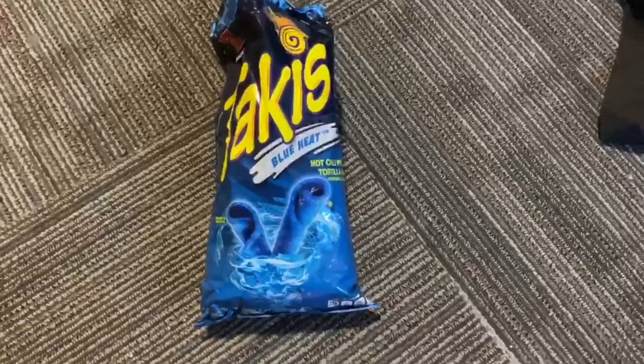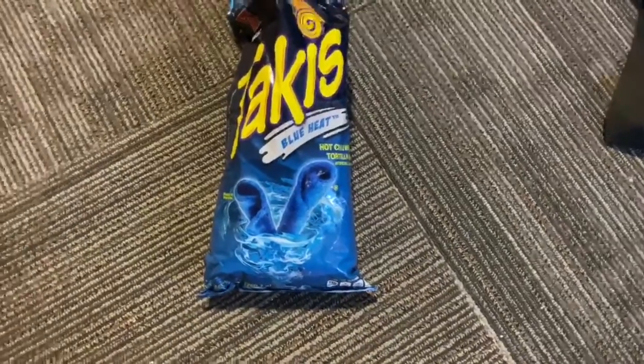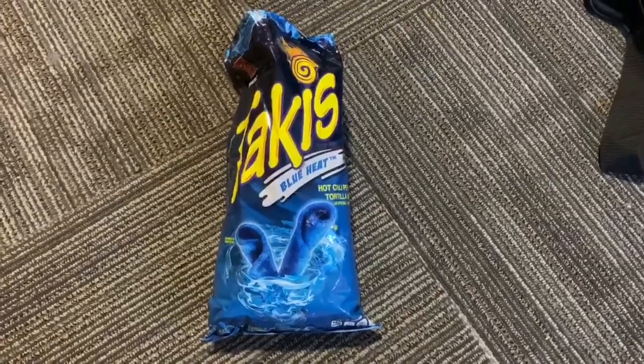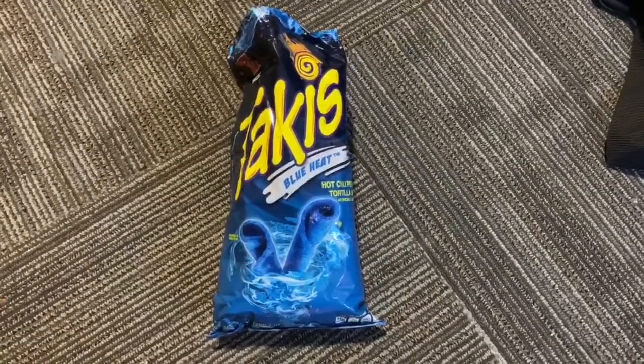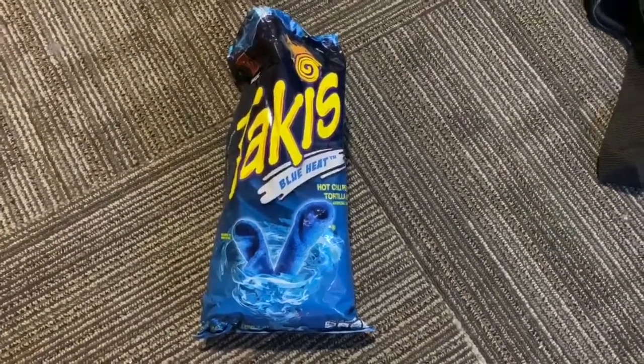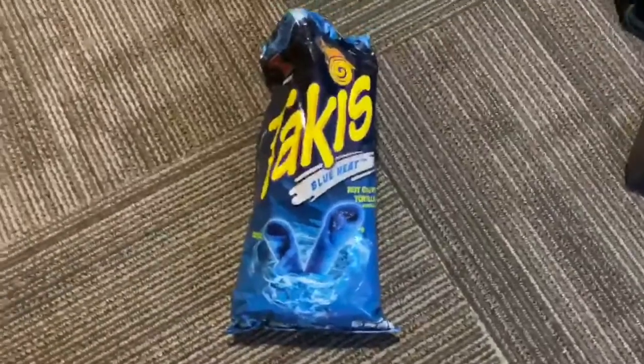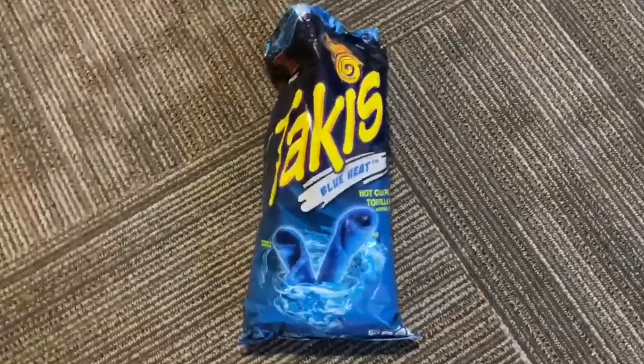Alright, what's up guys, Eric here. This is gonna be another video for the channel. Today I'm gonna be trying these Takis, except this is Blue Heat, which I've seen advertised but I've actually never seen in person. So they look like this.